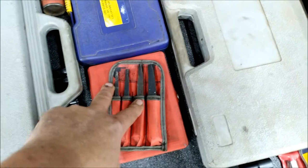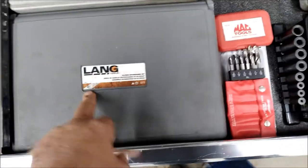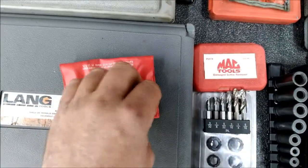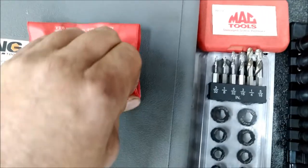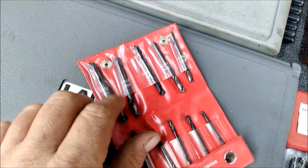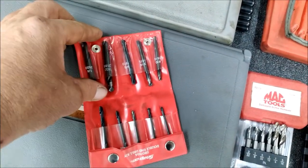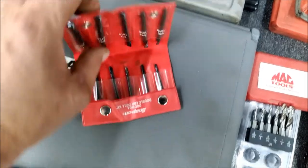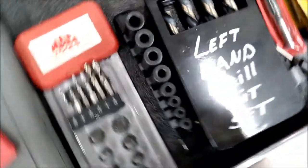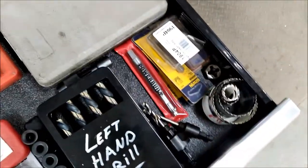Definitely worth their weight in gold — both of them. Re-threading set from Lang, everybody knows what that is. Some stubby drill bits and more stubby drill bits — really cool, you can drill through really tough stuff with these. If you put them in your 90-degree small drill you don't need a lot of room. Left-handed tap socket holders, some more drills and miscellaneous.